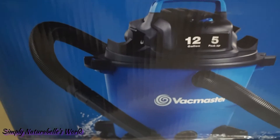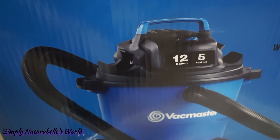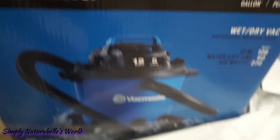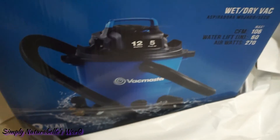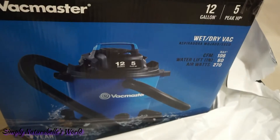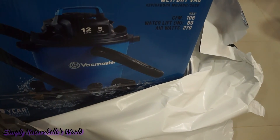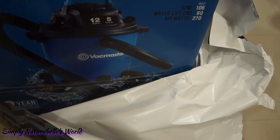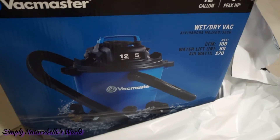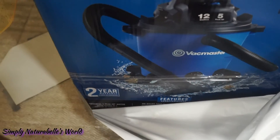I wanted something that cleans without raising up dust — I'm kind of allergic to dust. I didn't expect this because it was not on my wish list; it's just something I said I want for the house. Oh my goodness, thank you so much, babes! I will be doing an unboxing on my channel.